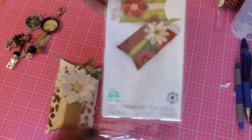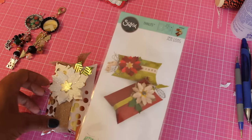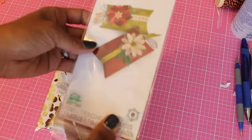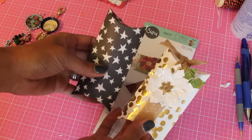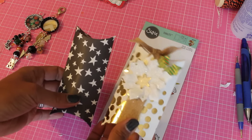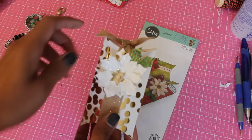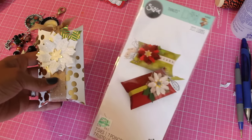Moving along, I decided to purchase this Sizzix die from Hobby Lobby mainly because I wanted to have a poinsettia in my stash — I didn't really have one and I liked the size of this one. I also wanted to see the difference in size of the pillow box, because it does come with a pillow box die along with the flowers. Compared with the We Are Memory Keepers pillow box, this one is slightly bigger in the width. You can make the We Are Memory Keepers one longer but not wider, so I preferred the size of this one because you can fit a little bit more goodies in it.